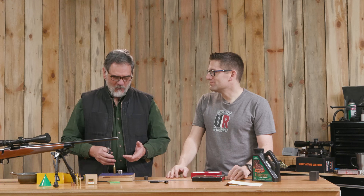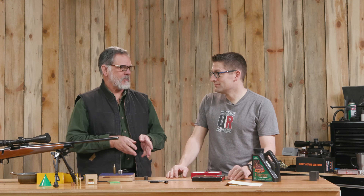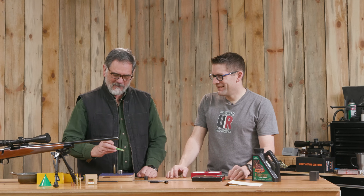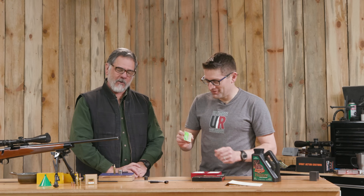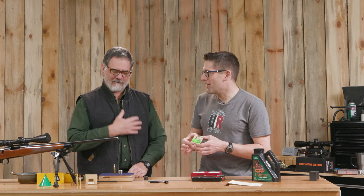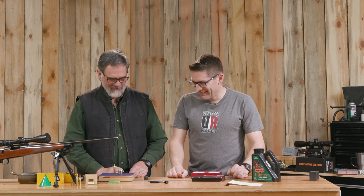Next step will be re-priming. When I was digging around to find my old Lee Loader, I found old boxes of 6mm bullets back from the 70s and 80s, and I found some ancient CCI large rifle primers — 87 cents from Payless. When you could go to Payless for your reloading components! Can you imagine buying 100 primers for 87 cents now?